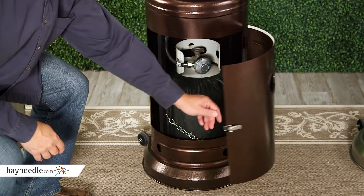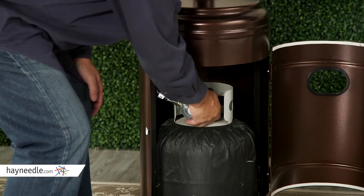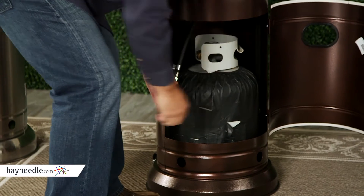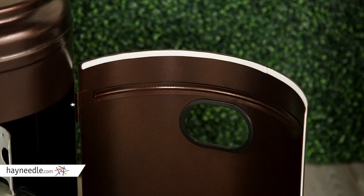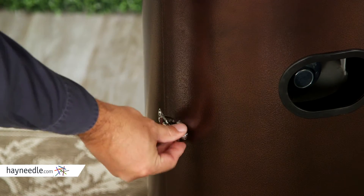For convenience, we created these units with an easy-access door in the tank cover. The door makes shutting the tank off and exchanging the tank super easy — typically, you must lift the entire tank cover off to do this. The doors are lined with a weather seal to protect the finish and a latch to keep them securely shut.